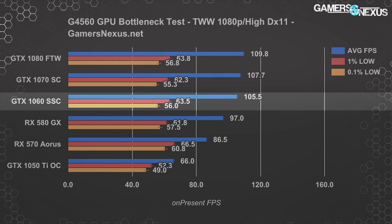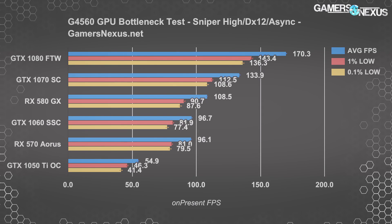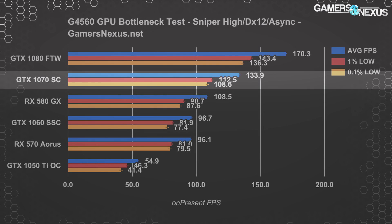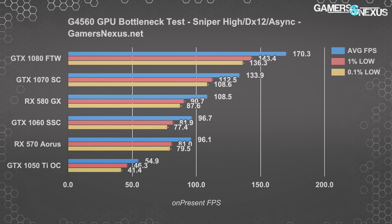Sniper Elite 4 is the odd man out. Its DirectX 12 native integration and asynchronous compute permit the CPU draw call workload to largely shift to the GPU. Scaling goes all the way up to the GTX 1080 — 170 FPS average at 1080p with high settings — putting the 1080 about 27% ahead of the 1070 at 134 FPS average, which is about 38.5% ahead of the 1060 SSC. None of these cards hit the CPU's limit here. However, we'd strongly recommend not basing purchases on this one game — this is an extremely rare case, and you shouldn't couple a G4560 with a 1080 just because of this one title.